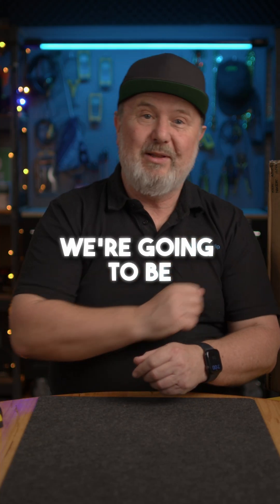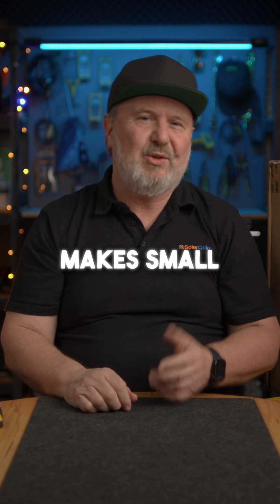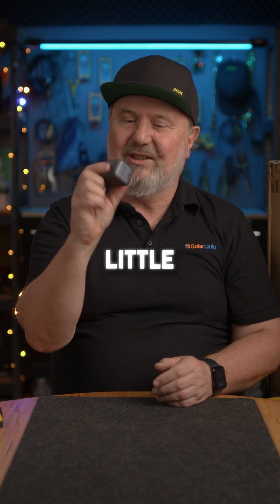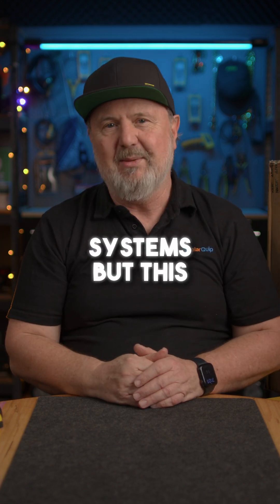G'day, Glenn Morris here from the Smart Energy Lab. And today we're going to be looking at this Anker Solix Inverter. You may have heard of Anker, who makes small chargers and powerful power banks. They also make amazing little chargers like this one, as well as the Ufi Smart Home Systems.